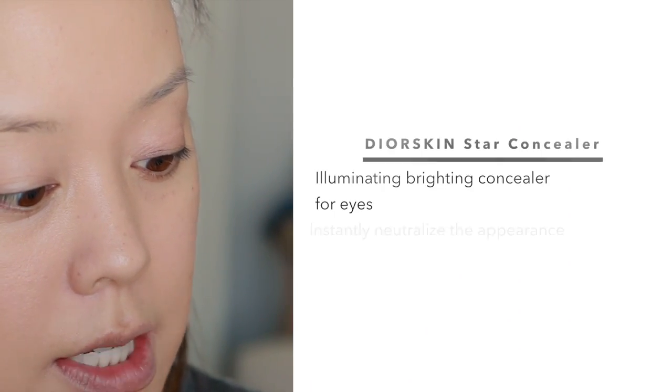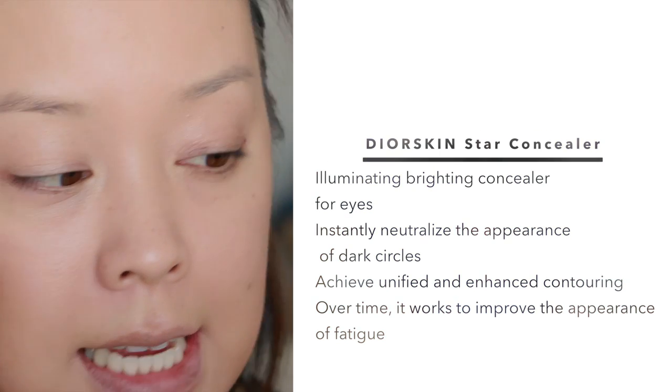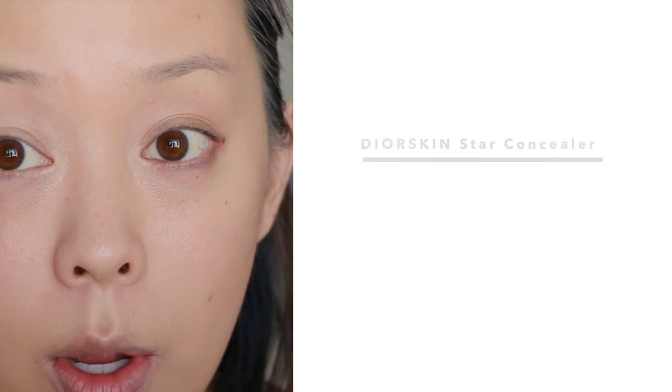I'm going to do a bonus and apply the Dior Skin Star Concealer Sculpting Brightening Concealer under my eyes. I have the shade 002 in beige, so I'm going to apply that under my eyes right now so you guys can see that as well. Wow, I love this concealer too.